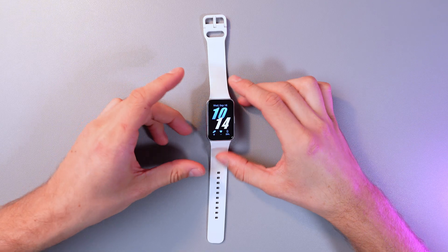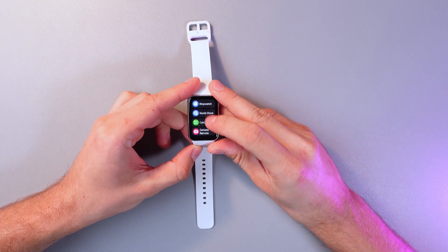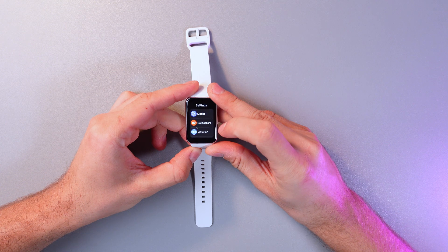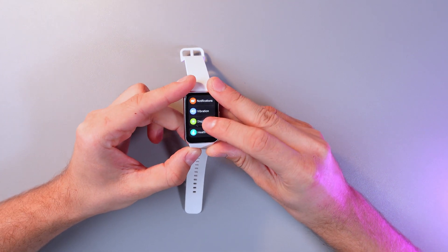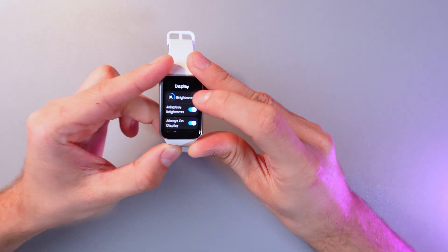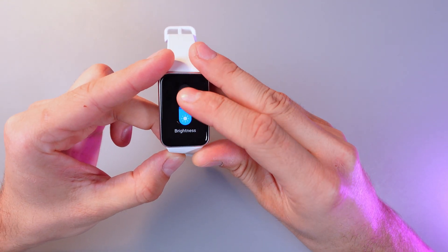The next way to do that is through the settings. Swipe up, find your settings tab, and click on it. Here you have to find the display section and click on it as well. Find the brightness icon, click on it, and adjust it to your needs.